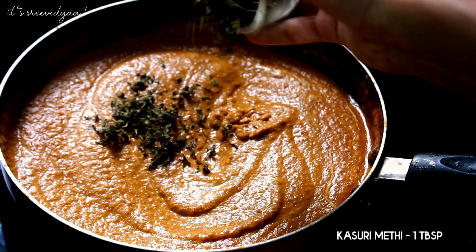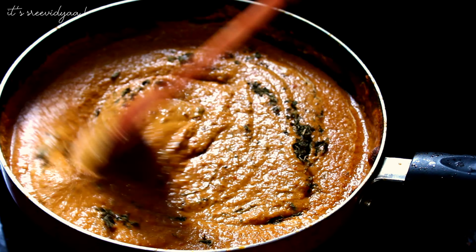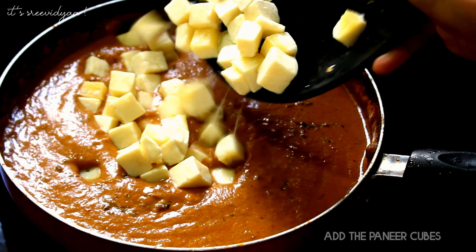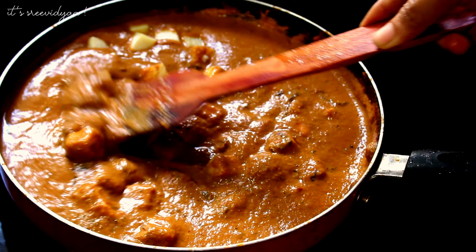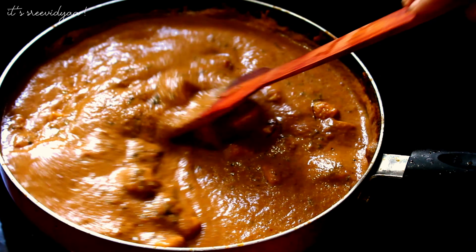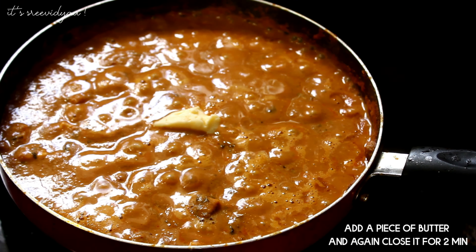Add kasuri methi and let's add a nice flavor. Add the paneer cubes. Put the paneer in and add a little butter.